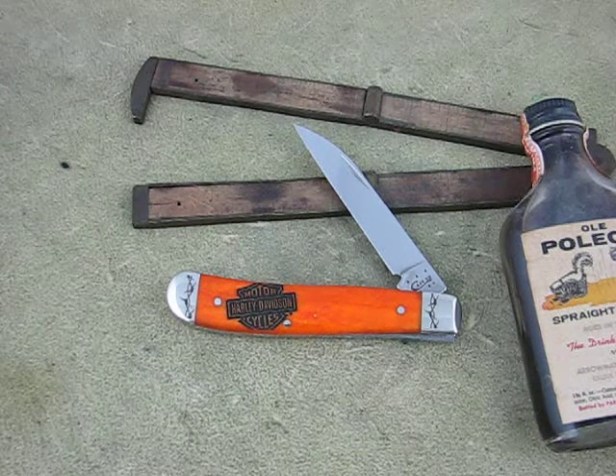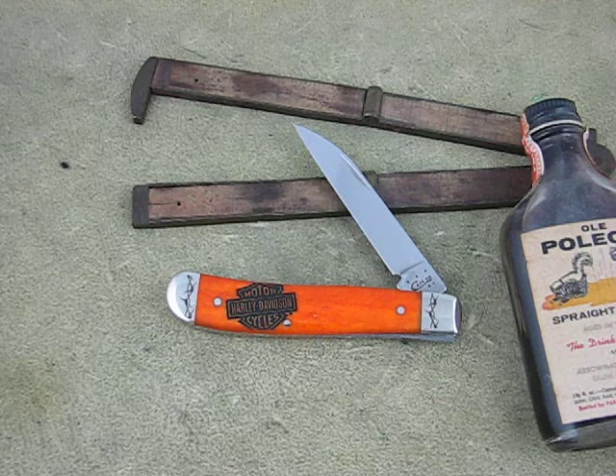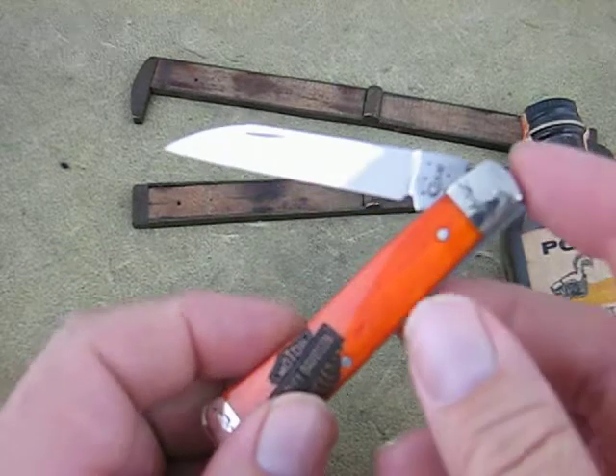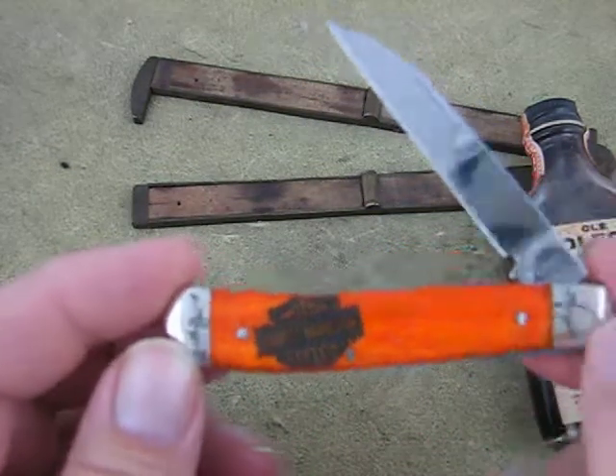This is Mike at Collector and I was going to give you a quick look at the case. It's a mini trapper with a horn cliff blade. It's a Harley Davidson. Just a real quick look at it. Got the little logo on the front. Got the barbed wire on the bolsters.